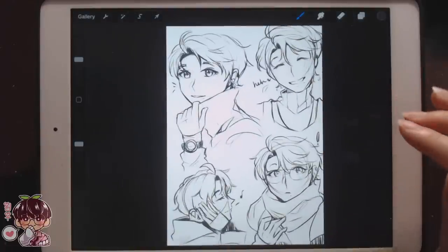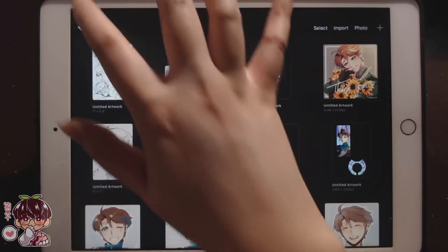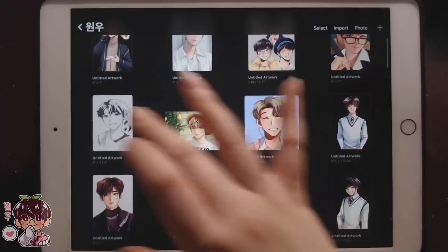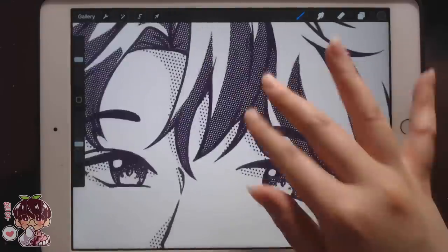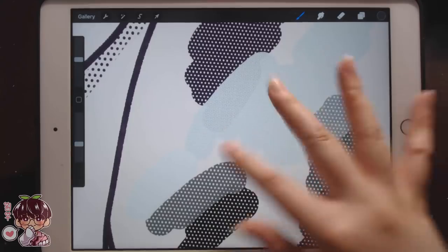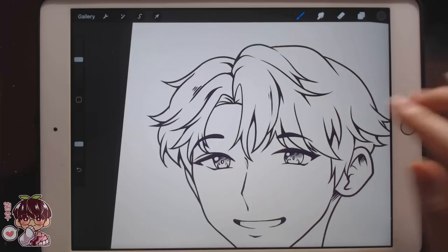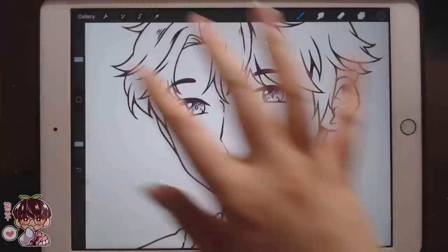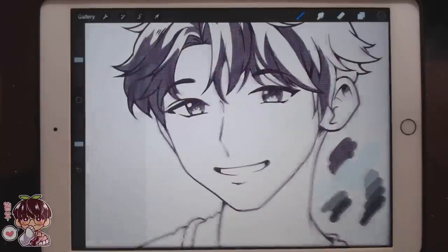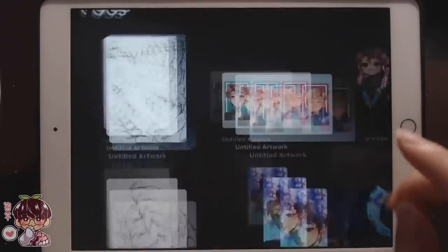We're going to do line art today, which I'm not totally stoked for — and you definitely don't have to — but I left my sketches quite messy so we need to. I'm using a brush on Procreate where you can change the streamline setting to fit your line art preferences. The brush set I'm using is a screen tone set — you can see the dot pattern — and I'll make sure to link everything in the description.